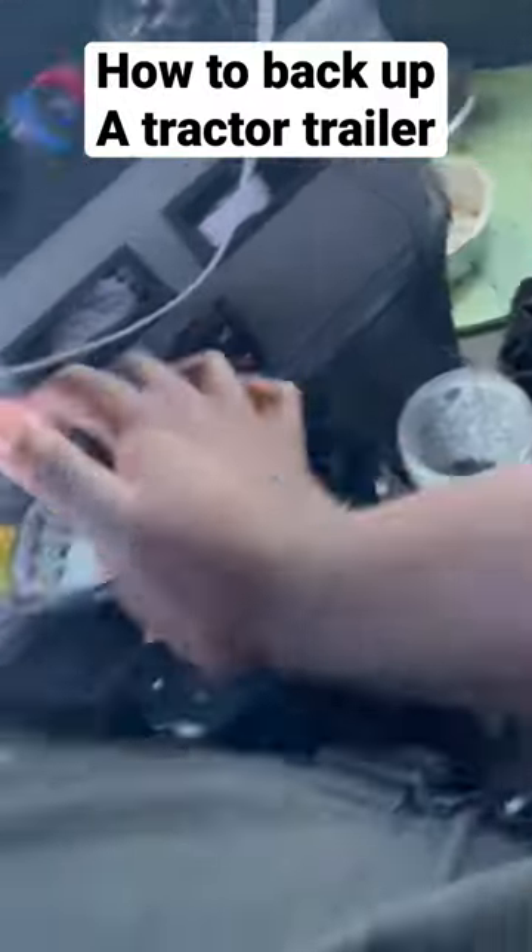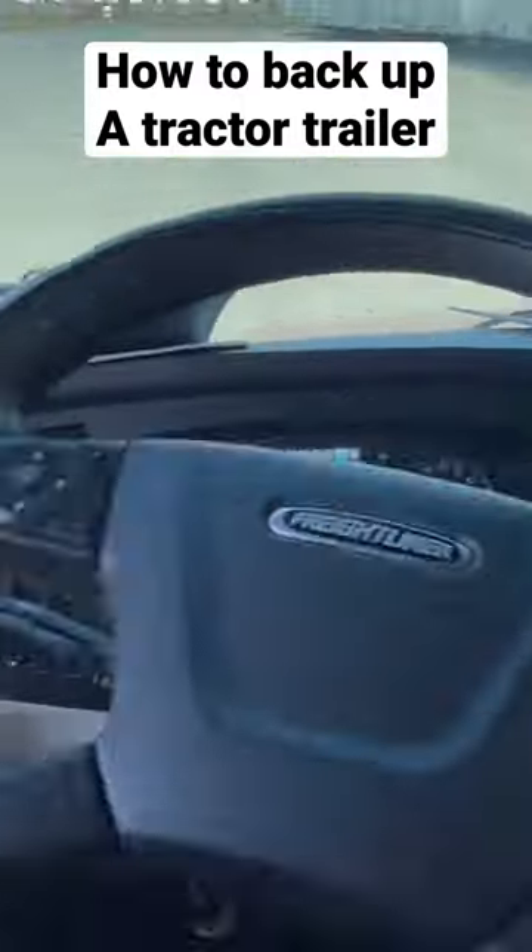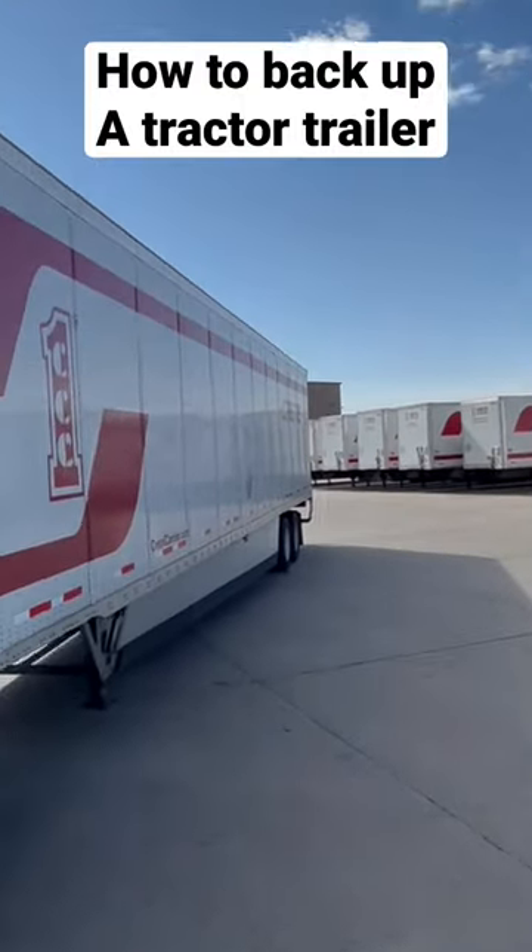You're 50% done. Now that we're 50% done, we're just going to take minor adjustments and get this trailer in the hole.